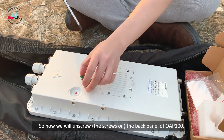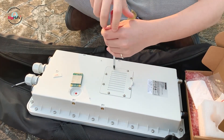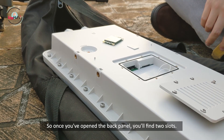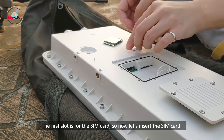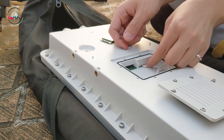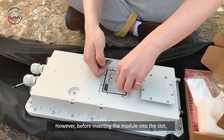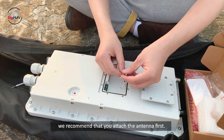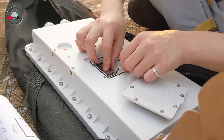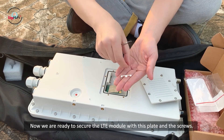Now we will unscrew the back panel of the OAP-100. Once you've opened the back panel, you'll find two slots. The first slot is for the SIM card — so now let's insert the SIM card. The second slot is for the 4G LTE module itself. However, before inserting the module into the slot, we recommend that you attach the antenna first. Now we're ready to secure the LTE module with the plate and screws.